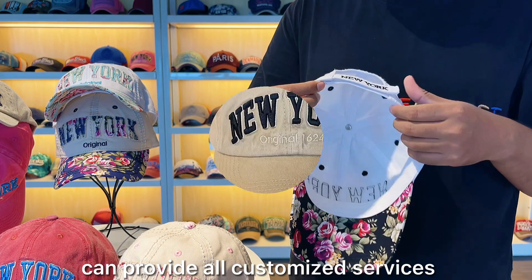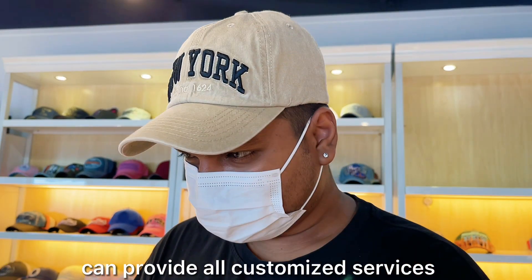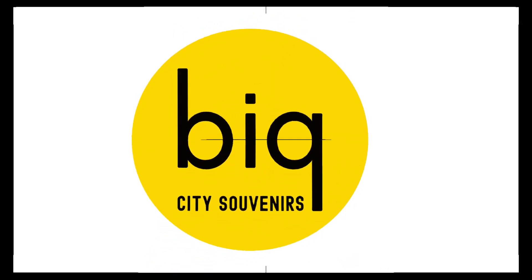We're open to customize size, colors, logos, and design. We offer free samples on customer request. Please feel free to contact us. Thank you.